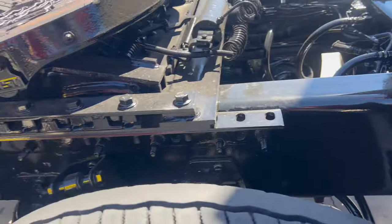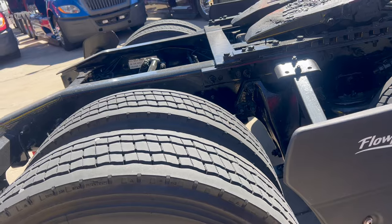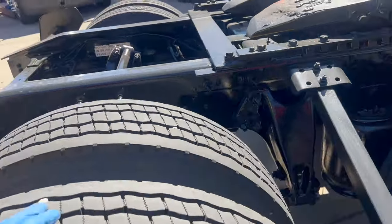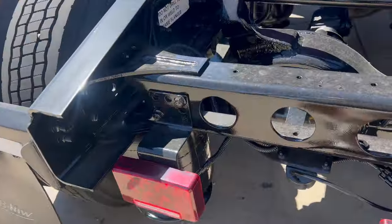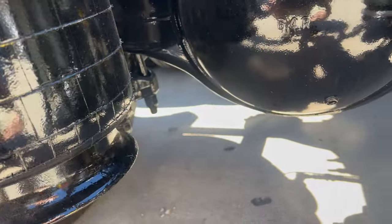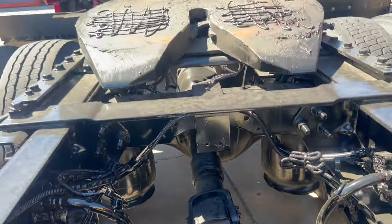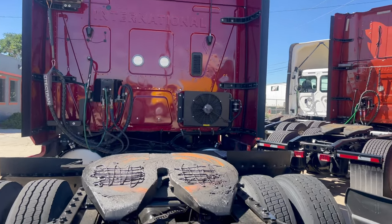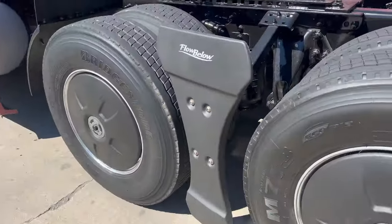Tires are... eh. Looks like they replaced these two. These are Bridgestones — these are the same tires. Good shape. I hate that they paint the frame because you can't see anything. This is an old Schuster truck. I love the color — it's not like red-red, but it has the flow blows on it.